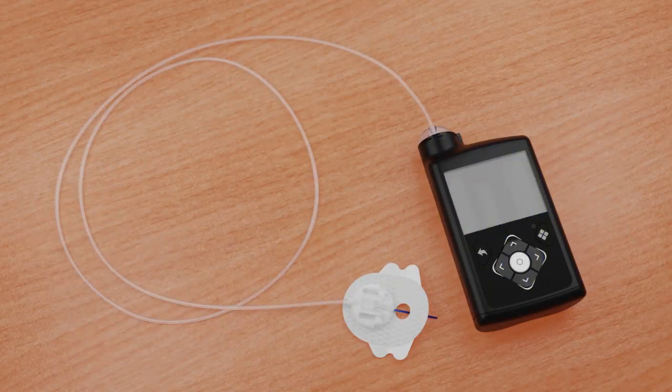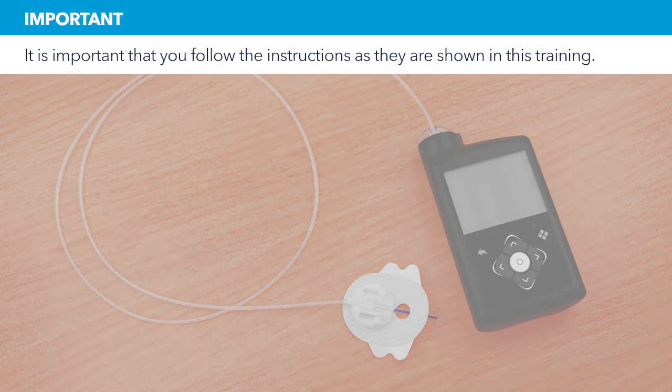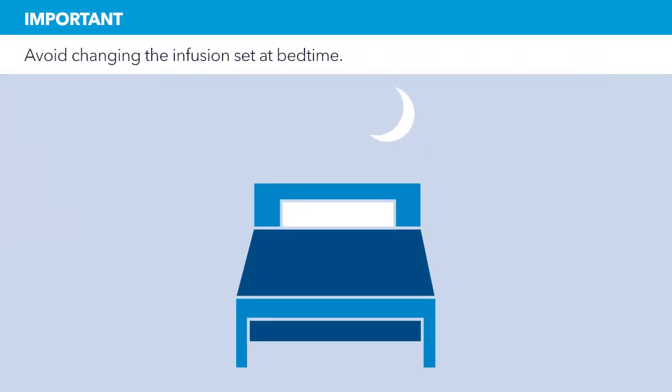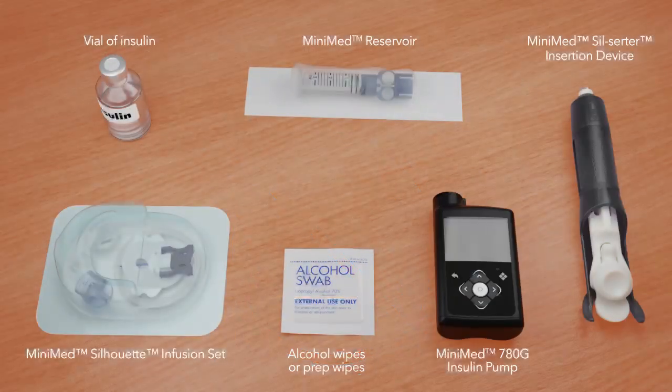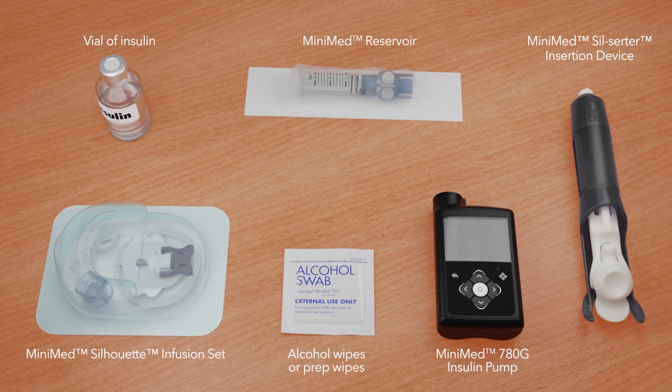This video will show you how to fill the reservoir and insert the infusion set. It is important that you follow the instructions as they are shown in this training. Try to avoid changing your infusion set before bedtime unless you're able to check your blood glucose 1 to 3 hours after inserting. Before you begin, wash your hands and gather the items you will need. In this video, we'll be using the MiniMed SilSurter to insert the infusion set.